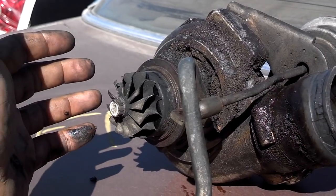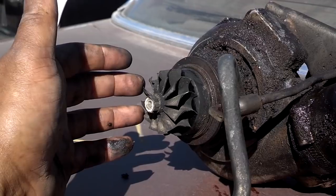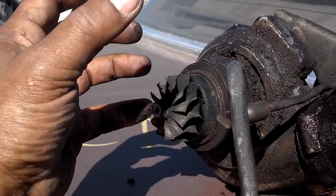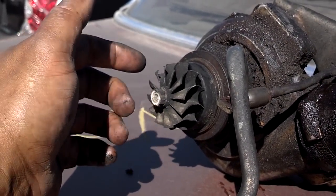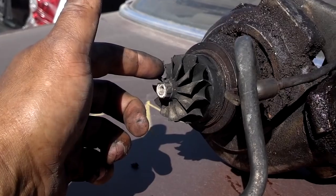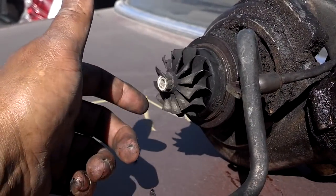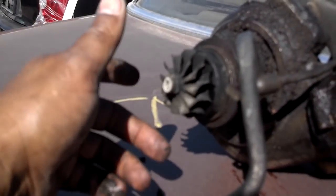Now, if for some strange reason something goes through your intake or exhaust — or you throw a little chip of a valve — it could come through your exhaust manifold, hit the exhaust turbine, and chip or break it, damaging your blades. But that's very rare, and you'll have other issues as well. If you look at these blades closely, you'll see that one or two of these exhaust blades are bent — that could be from somebody dropping it or banging it into something since it's been pulled from the car.